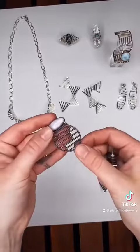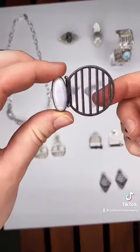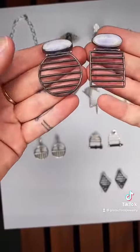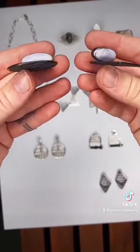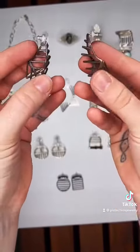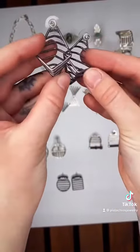For her oxidized silver earrings, we have these one-of-a-kind asymmetrical earrings with lilac jadeite and hinges with a 14 karat gold accent. These are her maca earrings in oxidized bronze with sterling silver and sterling silver posts.